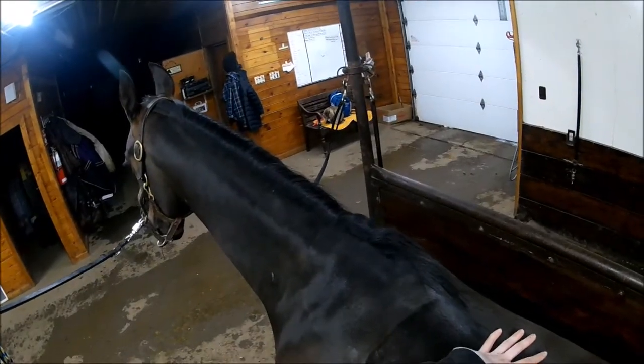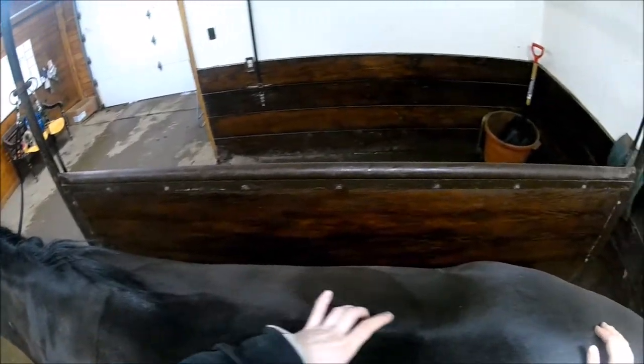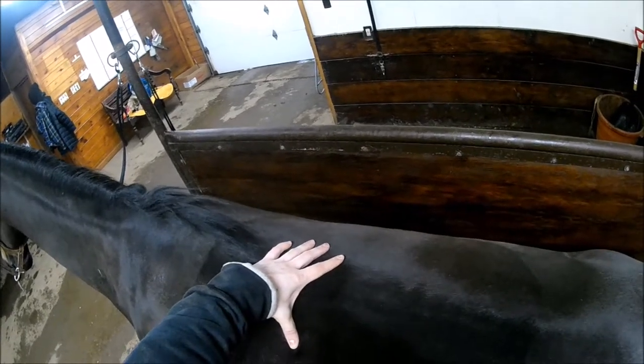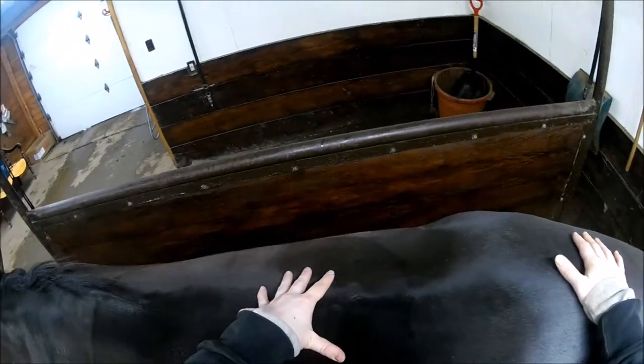I'm going to start with some acupressure and a little bit of light effleurage massage. What I'm doing is working on the neural lymphatic points, which follow your spine here. They kind of work like circuit breakers for the body — so when the body gets overloaded, by working on these points you're able to restore muscle function and take out pain and discomfort. If you want me to go into more detail on all of that, I can do that in a more in-depth video.